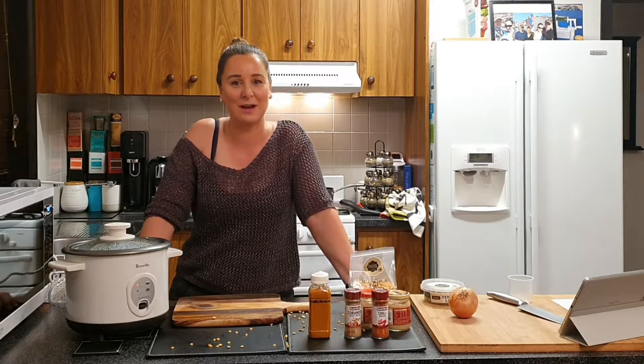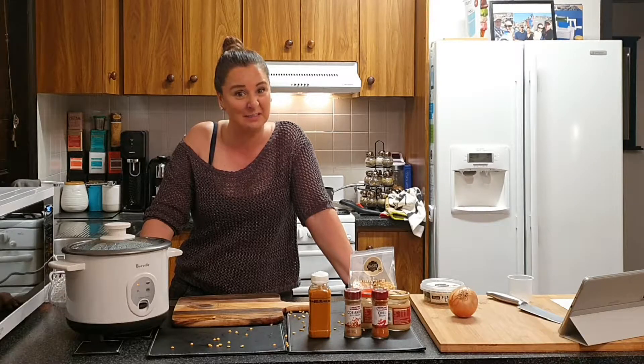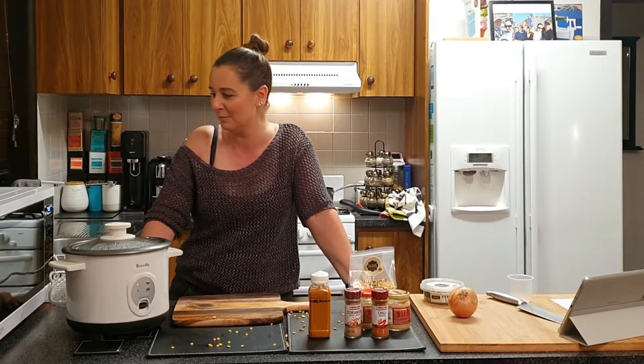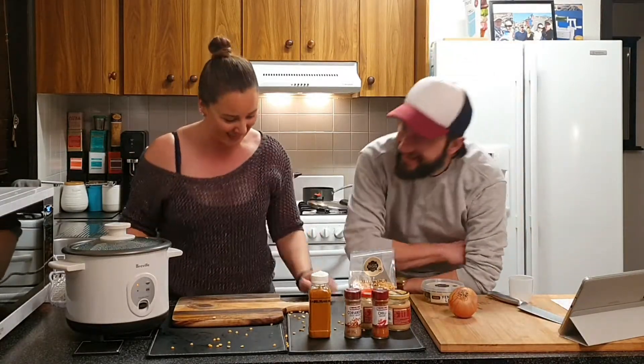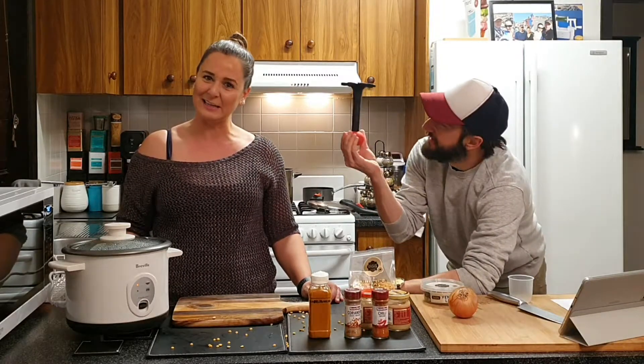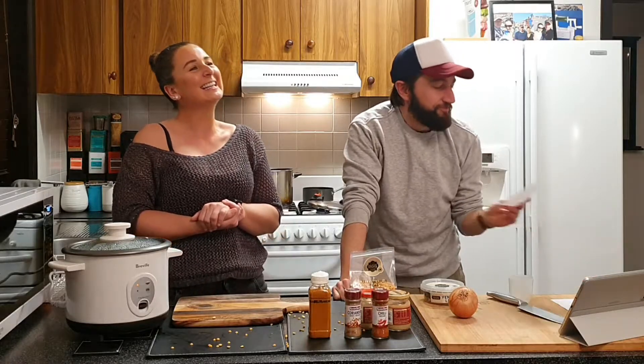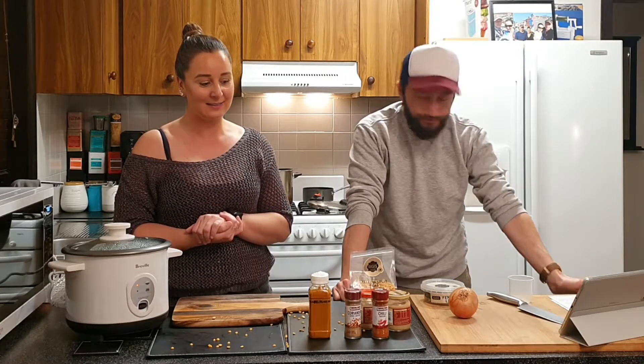Michelle Lee here from With You Every Step travel podcast, doing another cooking segment. We are cooking Indian dal — going to India! I'm going to call it 'moong' — M-double-O-N-G — that's what we call it. I'm excited, this sounds amazing.